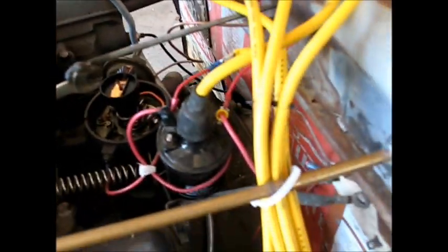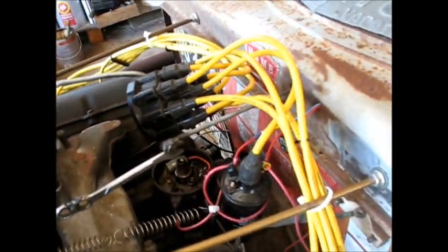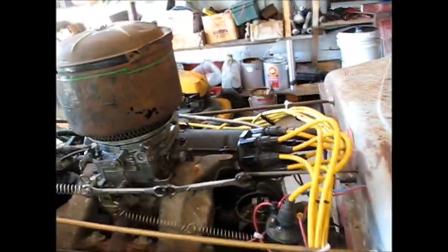I got the distributor cap off, and you can see this is an old-fashioned motor with a rotor button and a set of points and a condenser and all that stuff. I'm going to go get that new electronic ignition — I got it right here in a box. I'm going to install it and crank this thing up and see if she runs any better.